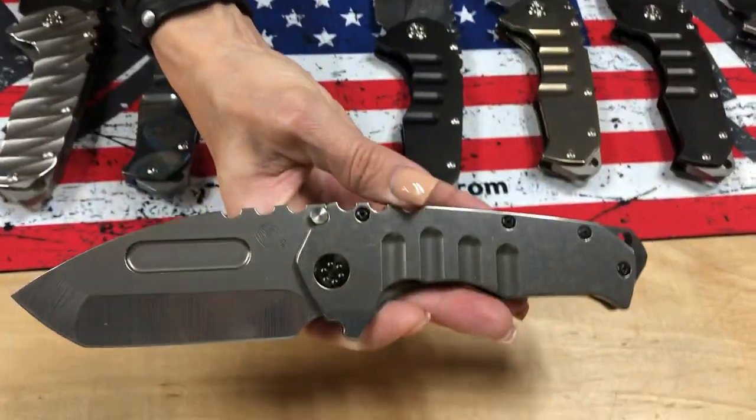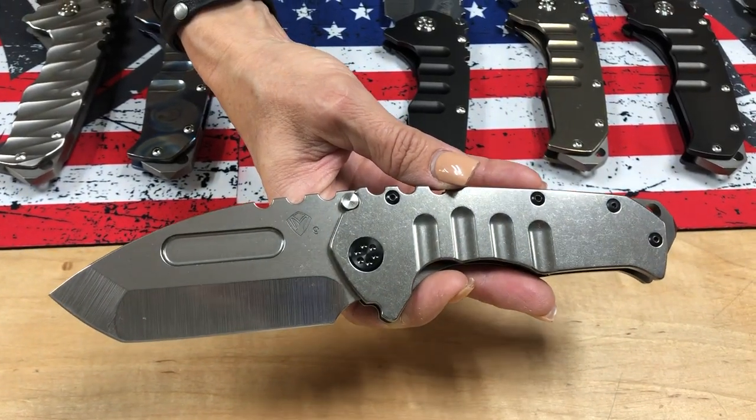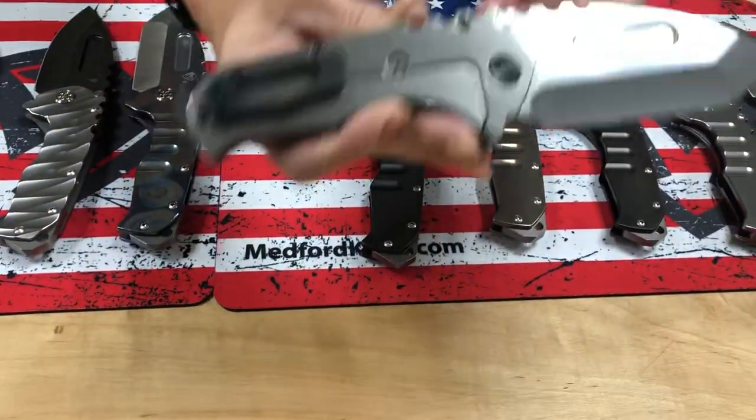I wouldn't have said this is one of my favorites with a tumbled blade, because I usually like the blade to match the hardware — but this looks great. Tumbled Tantos blade, tumbled handles, PVD hardware and clip, and breaker.